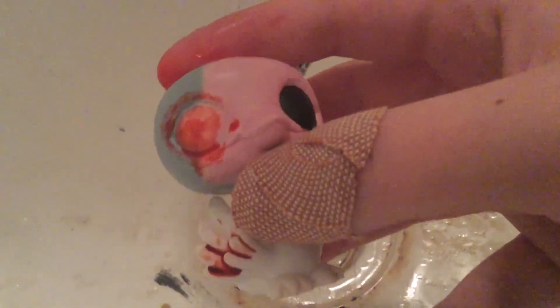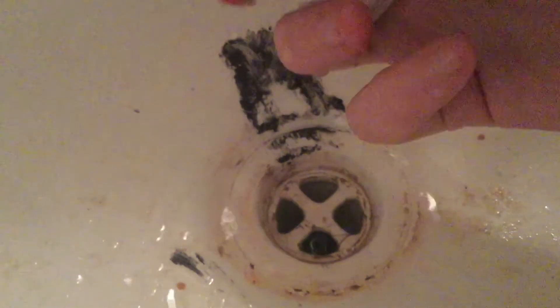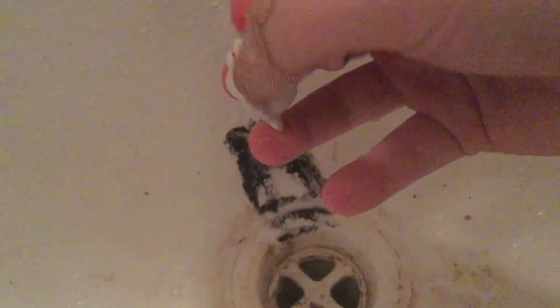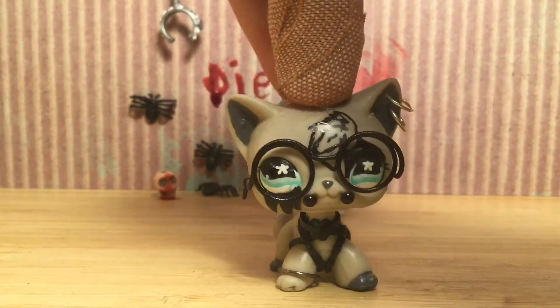So what we're going to test now is whether the blood comes off or not. This one seems to come off pretty easily. This one — oh, that one's off, just because of the crevices. I think all of them are coming off. They all are. Wow, that worked out. In the end, they all came off of the swan. So that was good.